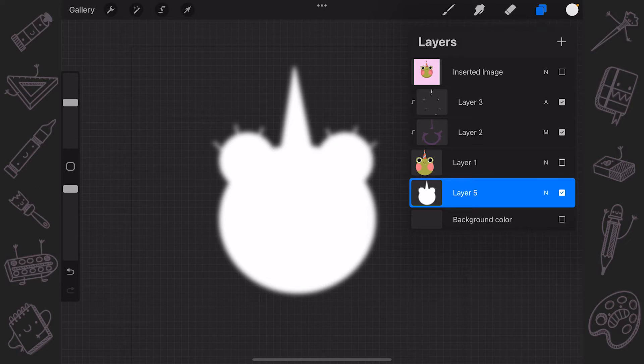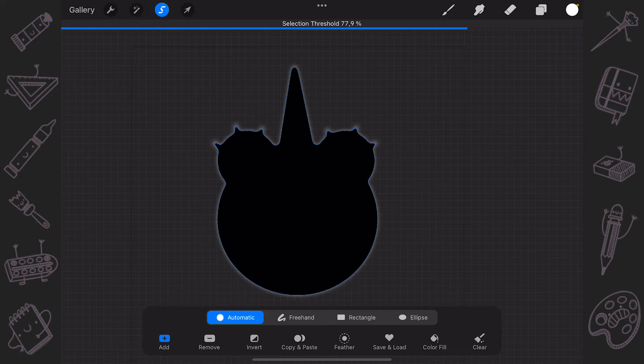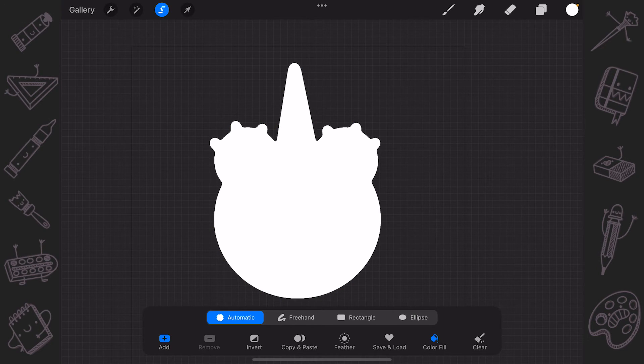If we need an outer stroke, let's continue. When we have blurred the picture, we'll need to go to the Selection tool and choose Automatic. Tap on the picture to select the content and again by moving the pencil to the right, find the right amount of selection that will suit your outer stroke needs. You'll see the blue selection outline, and when you are satisfied with how it looks, tap Color Fill on the bottom panel. You'll have a solid color for your selection.